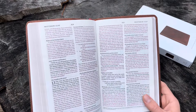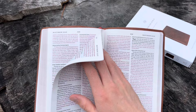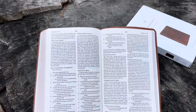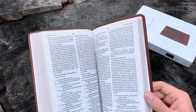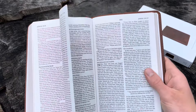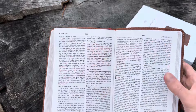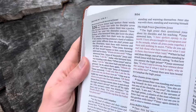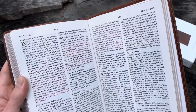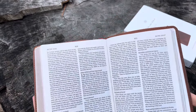The words of Christ are in red here, and the red is pretty good. If you like the thin line Bible, you're going to love this Bible. One downside is that it is not line-matched. So if that bothers you a lot, you might have a difficult time reading this Bible, but as you can see, it's very, very readable. Depending on the lighting it may be a little distracting if you're picky, but for the most part I find it very easy to read.